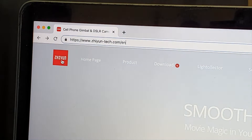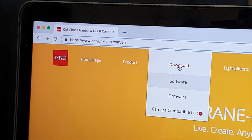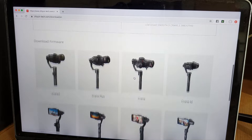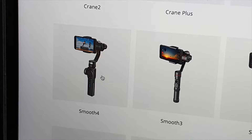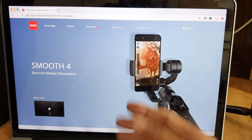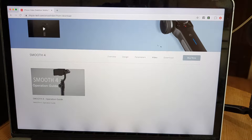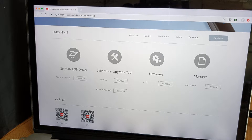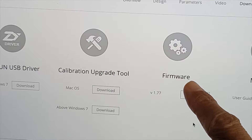Step two: on the Zhiyun official website, look for the tab called Download and click on Firmware. Scroll down the page to look for Smooth 4 and click on the Smooth 4 image. This will take us to the Smooth 4 sales page. Scroll down until you see a Download tab, then click on it. What we want to download are two things: the calibration upgrade tool and the firmware.